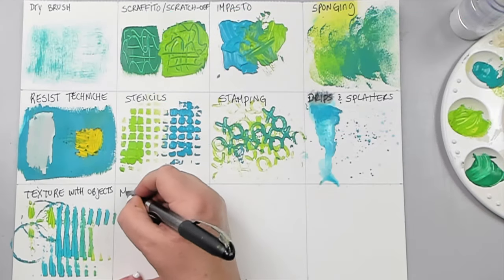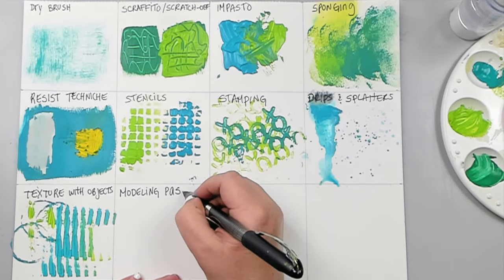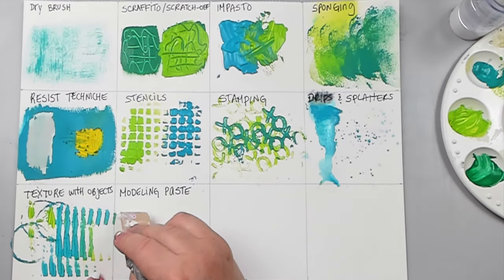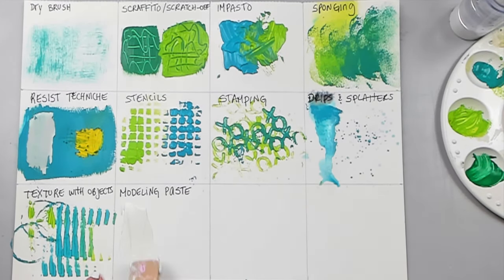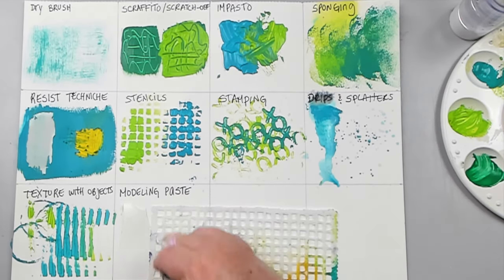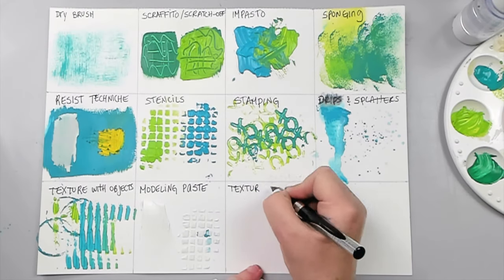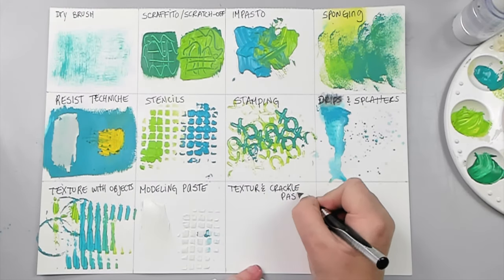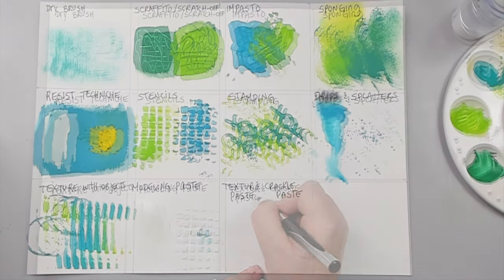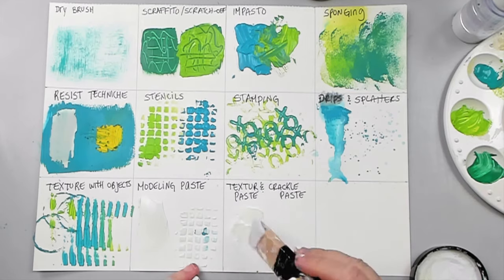Modeling paste is a great medium to combine with acrylic paint as it gives great texture. You can use it as a 3D layer underneath the paint or through a stencil. While I let this dry, I want to show you two other similar things to modeling paste: texture paste and crackle paste. They're very similar to modeling paste — the difference is that modeling paste is smooth while texture paste is gritty.